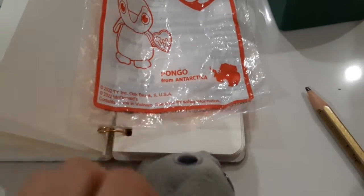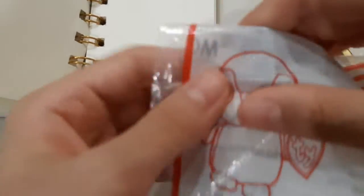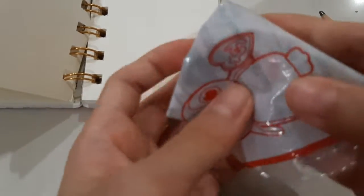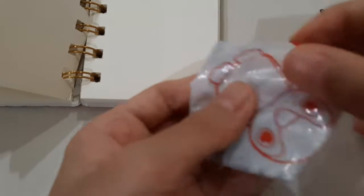As you already know from the other videos, it's too big to stick here. So we have to fold it until you can only just see Pongo. You have to fold the top, then the side like this, and then the last bit over here. Maybe some over here because it's a bit big.